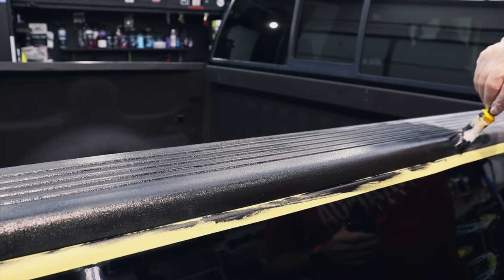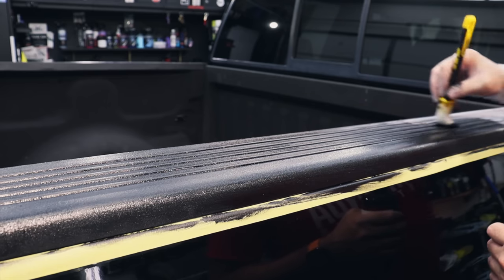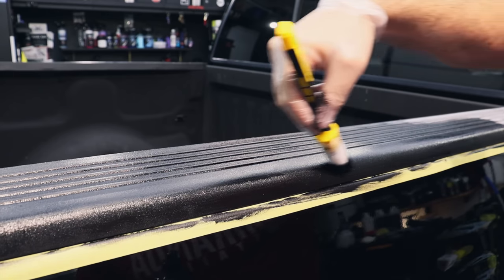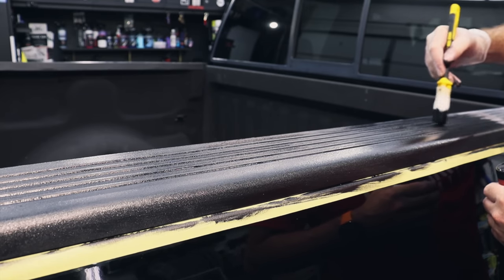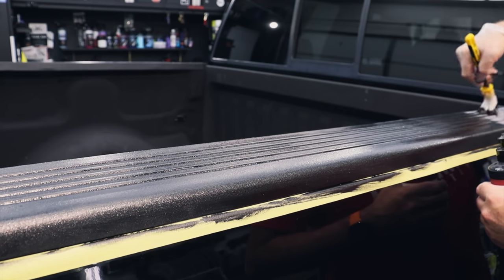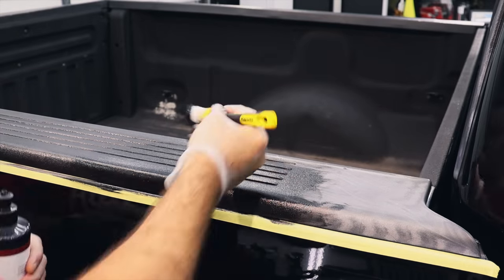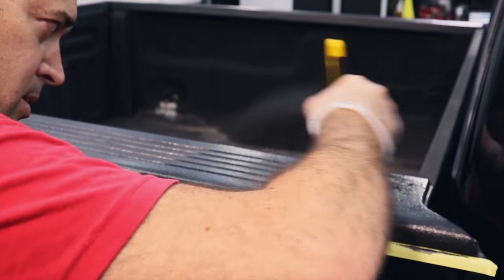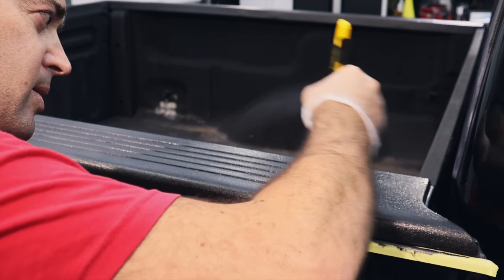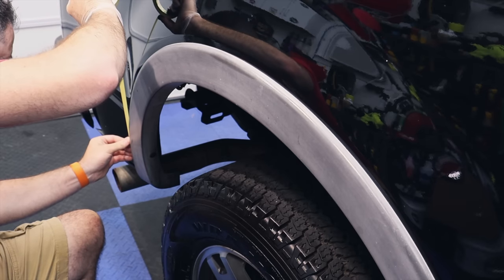This can be an excellent upgrade or add-on to any type of detailing service that you're offering, because this is a premium type of service — a semi-permanent solution rather than simply dressing the plastics as a temporary fix. We're literally painting the trim here.